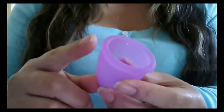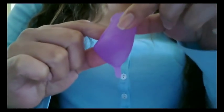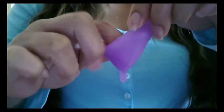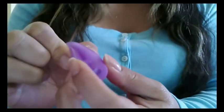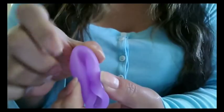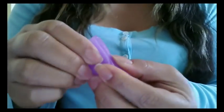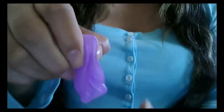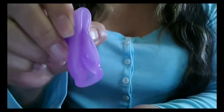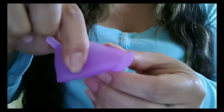The punch down fold: you just place your finger on the rim of the cup and press down to the center — you can see my finger going to the center where the stem is, down to the bottom — and it just folds up like that. It kind of reminds me of when you hot dog your tongue when you're little. When I hold it, it's going to be turned upside down because I'm turning it downward to place into my body, so it looks like this when I'm inserting the cup into my vagina.